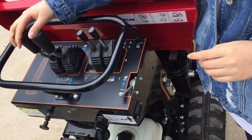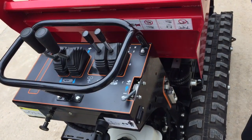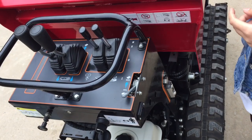We use these two cables to control move forward and backward. We use this cable to control the dump body lifting and the dump.